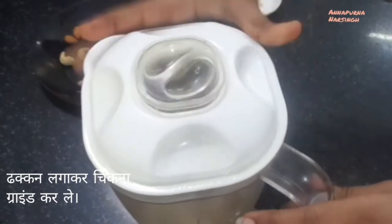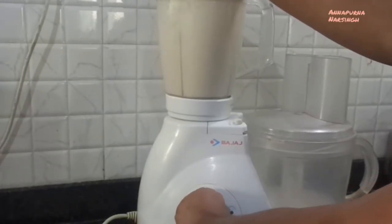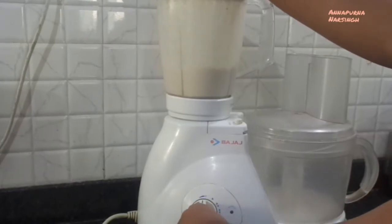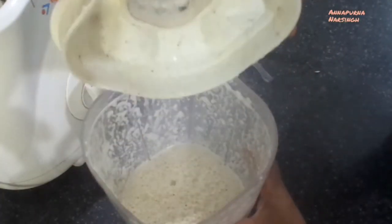The combination of apple and milk is a complete balanced meal for evening time, and it is fully loaded with fiber, vitamins, calcium, and minerals to keep our bones strong.